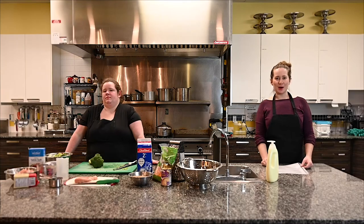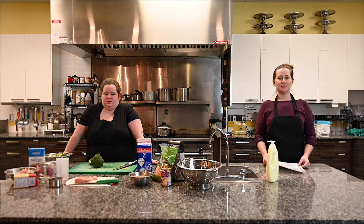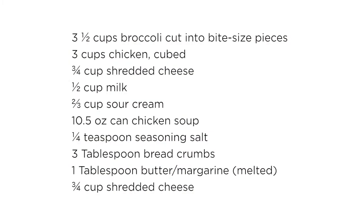Hi, welcome back to the YFC kitchen. I'm Emily and today we're going to be making Chicken Divine. This is basically a casserole that's got broccoli, chicken, cheese, and a nice creamy sauce mixture poured over top.